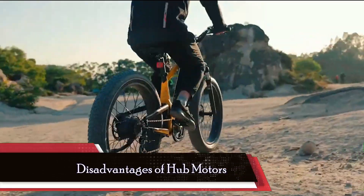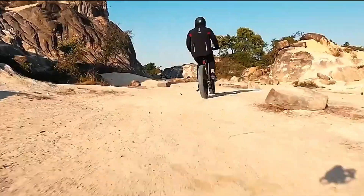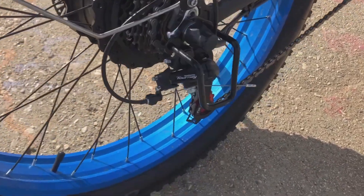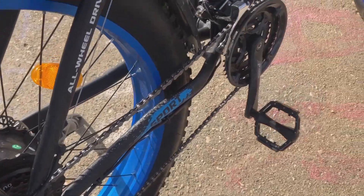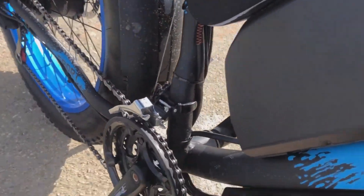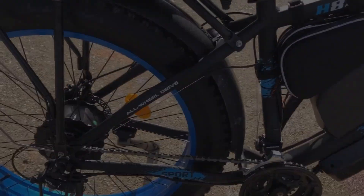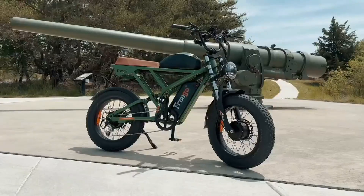However, hub motors are not without their drawbacks. For instance, most hub motors offer only a single gear ratio, limiting their versatility, especially in challenging terrains. Additionally, hub motors contribute to increased unsprung weight, affecting bike balance and suspension performance, particularly in off-road settings. The integration of hub motors may also restrict wheel component options, limiting customization possibilities for riders seeking specific tire or cassette configurations.